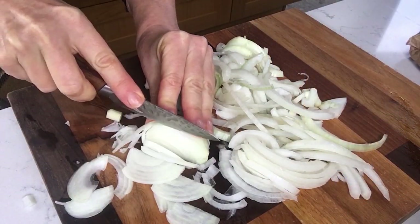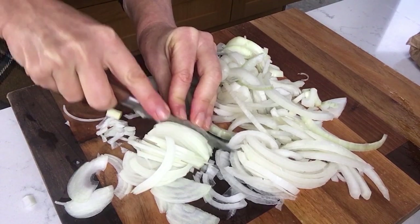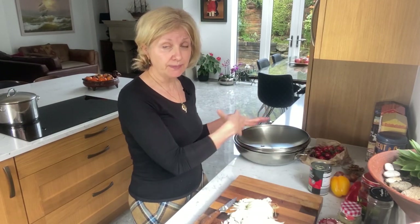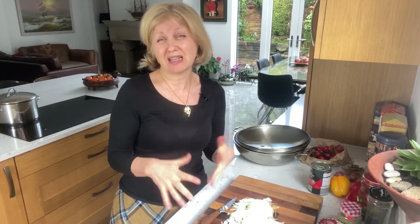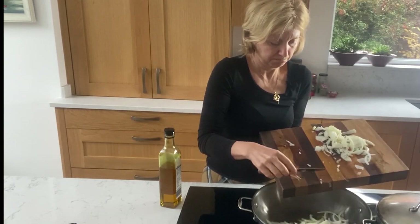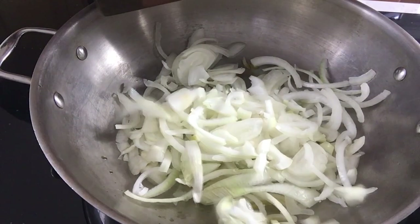I will probably buy chicken thighs, free-range or organic, and leave the skin on. I would start with frying them first from both sides, then add onions and fry it all together, then add my tomatoes. But if I'm cooking for every day, just for two of us, I don't want the excess fat and I want to have my stock, which I would use for a soup, cook rice in it, or freeze for later.